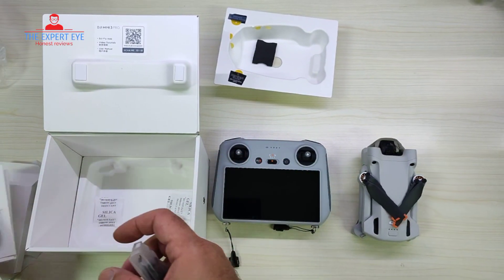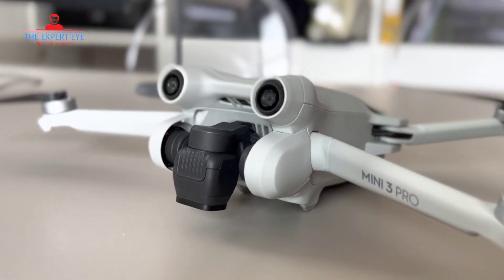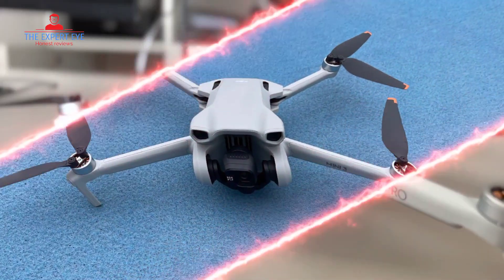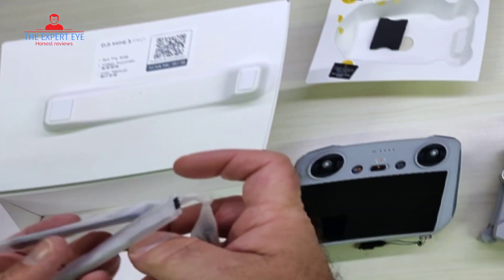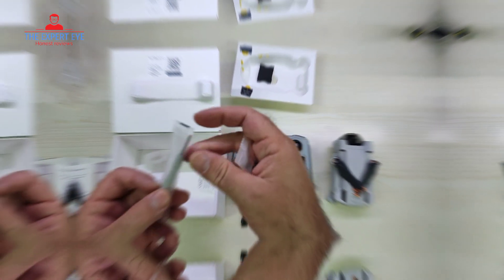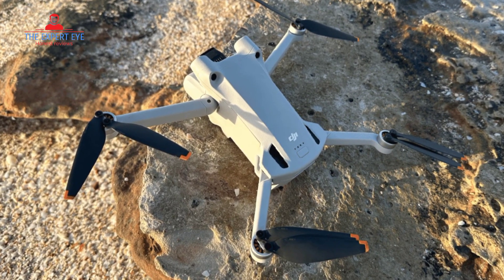One of the standout features of the DJI Mini 3 Pro is its ability to shoot true vertical shots. This is a game-changer for social media enthusiasts who want to capture perfect portrait shots. The gimbal on this drone can rotate 90 degrees, allowing you to capture stunning vertical images without compromising on image quality. It's a fantastic addition for those looking to up their social media game.